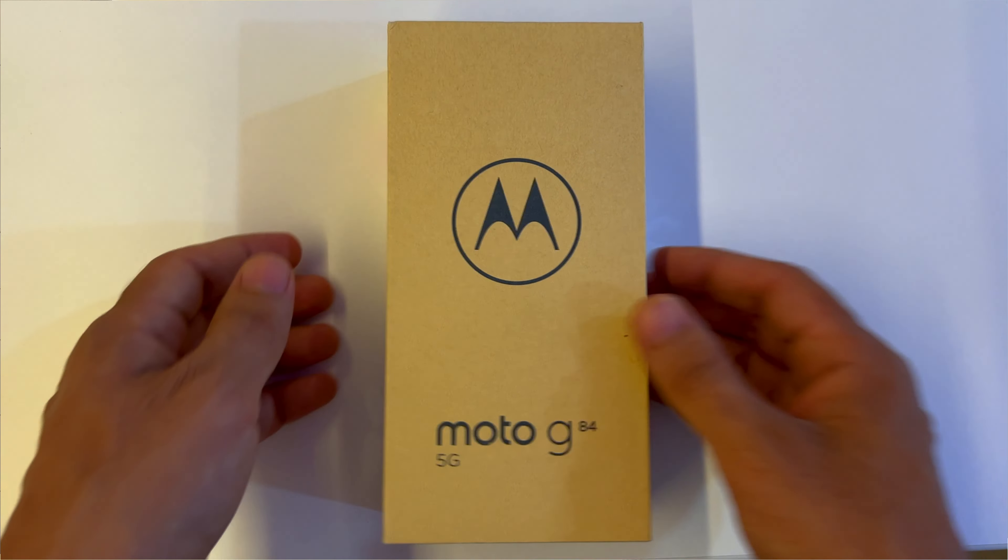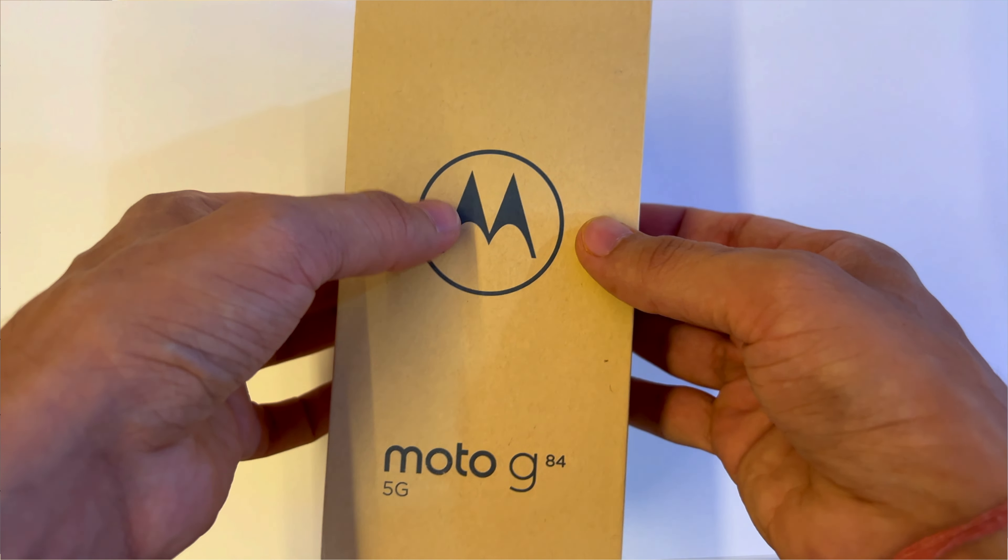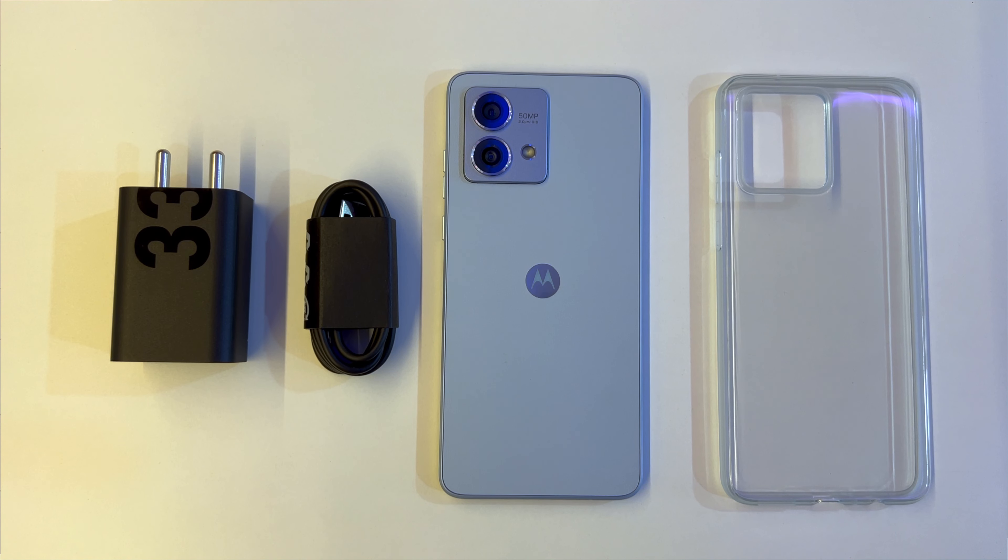It comes in a nice box with a wooden feel and good build quality. Just like the G54, the G84 comes with a fast charger and a case included in the box, so you don't need to spend any extra money on these items.